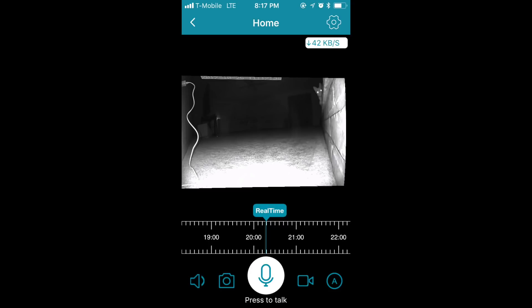What you're looking at here is the IPC 360 app, the app that's going to let you interact with your camera while you're away from the house. Tapping the icons on the bottom left hand side of the app will allow you to toggle volume as well as take a picture. The icons on the bottom right hand side allow you to take a video as well as change the definition of that video so that you can save space on your mobile device.